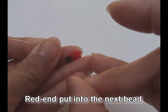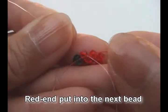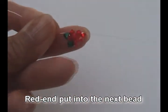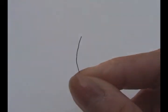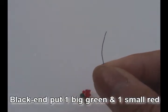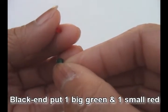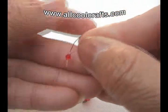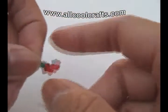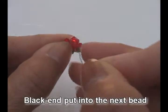Red and put into the next bit. Black and put one big green and one small red.